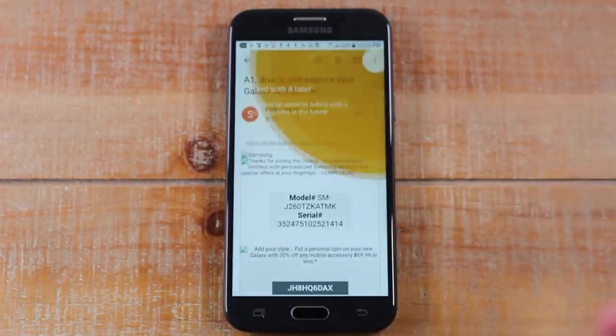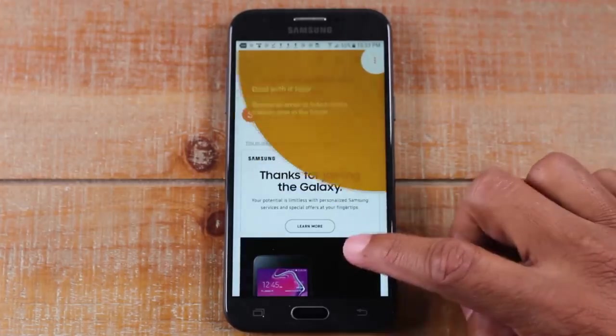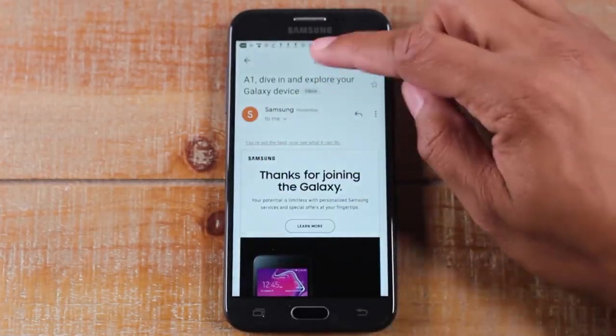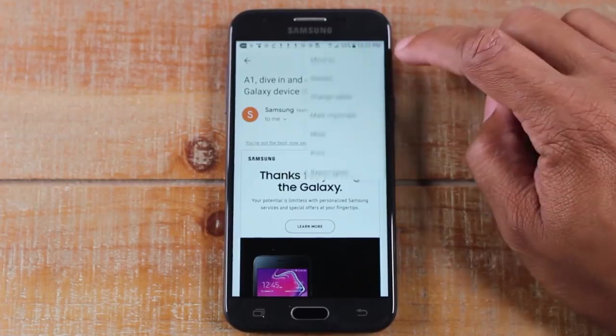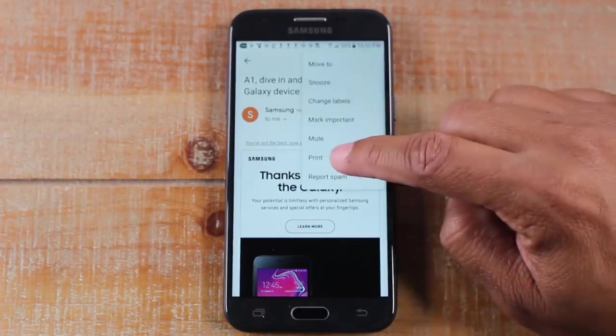For example, let's say you want to print out the information in this email here. No problem. In the upper right corner, we're going to click on these three dots and we're going to go down to print.